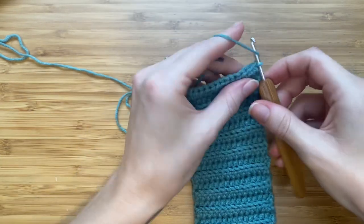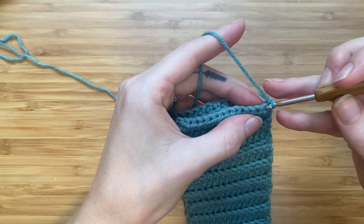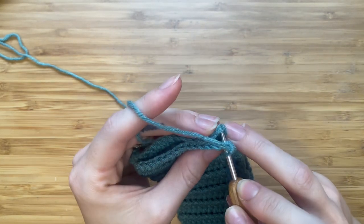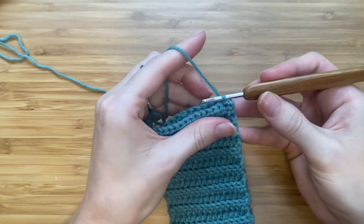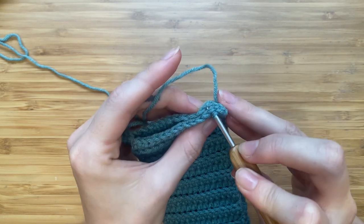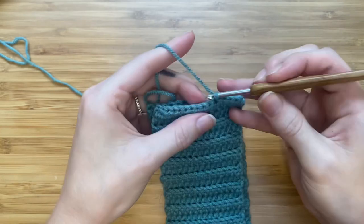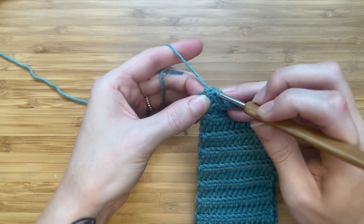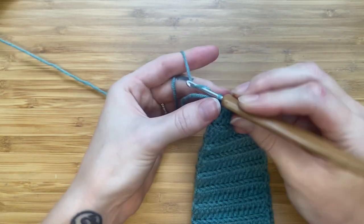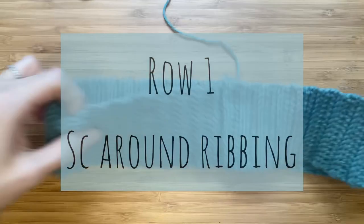Now it's time to join our two ends of the waistband together. I'm chaining one just to have a bit of movement from my hook. Sandwich your two pieces together and slip stitch to join. The ribbing looks the same on both sides so there is no right or wrong side — insert your hook through all the stitches, yarn over, and pull through all the loops. After your last slip stitch, chain one. This will be the inside of the waistband, so let's turn this around and grab your larger hook.